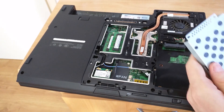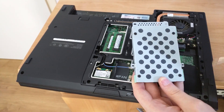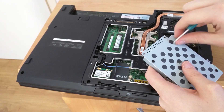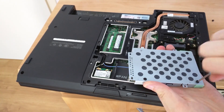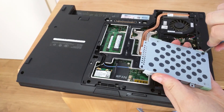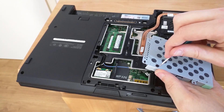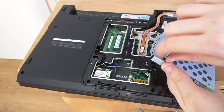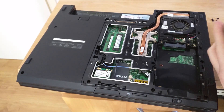Now we need to remove the hard drive from the caddy. There are four screws located on the hard drive — we need to take each one of them out. Put these aside as they are different from the other screws. They can be quite tight; you need a small screwdriver bit to get them out. And now your hard drive should be removable from the caddy.